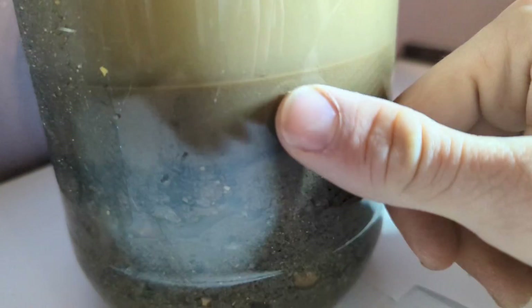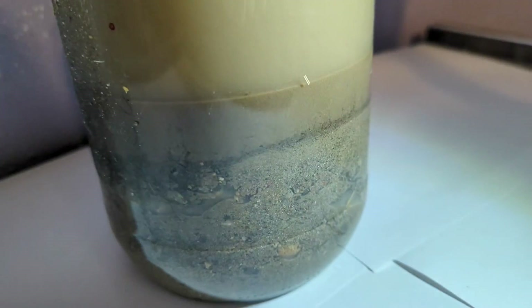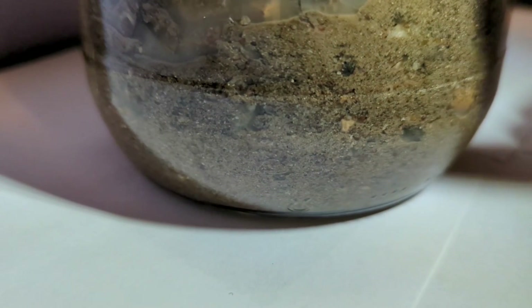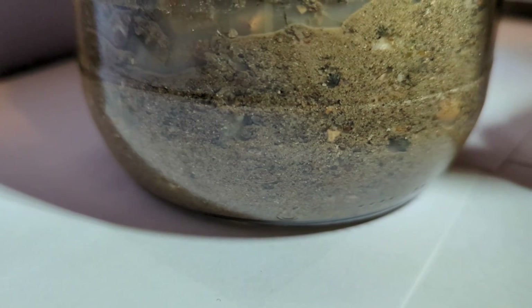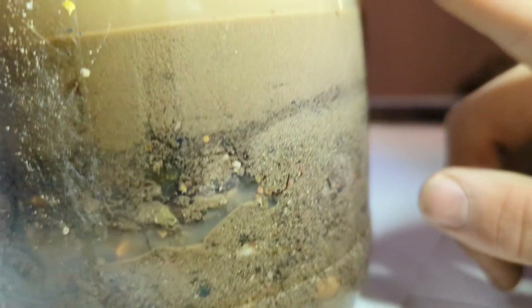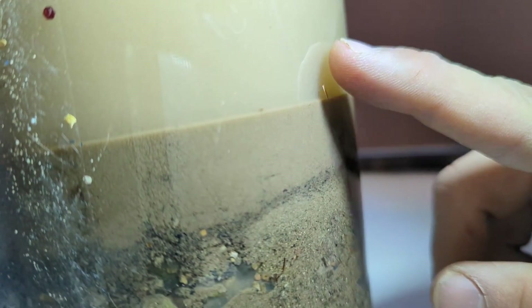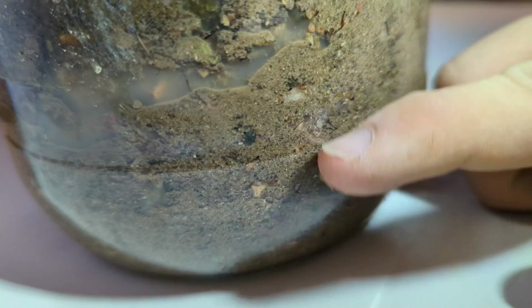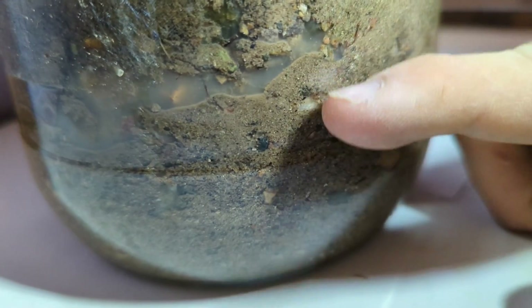If we look here, we can see separation between two different sediment layers. The top one is comprised of finer sediment, which actually comes from whatever was suspended in the water. You can see this finer sediment layer on top, and then if you look down below, you can see that false bottom we created with the stones.